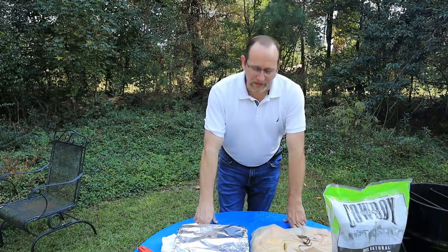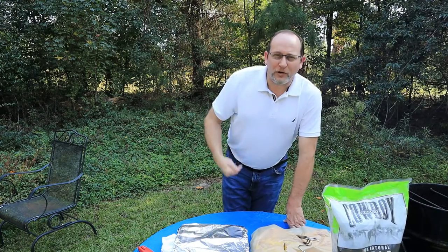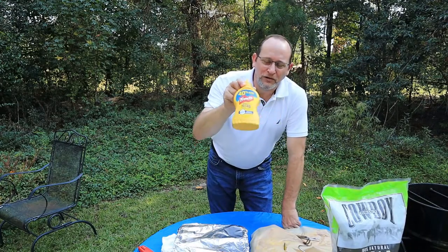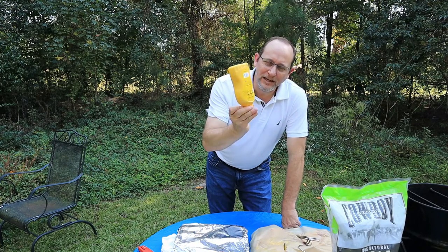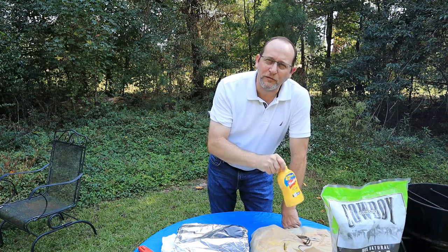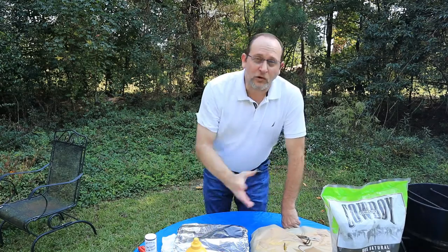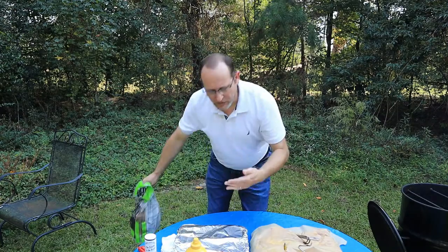I use mustard on my ribs — it's going to look yellow, but it's just a binder. It also has vinaigrette, and I believe mustard with vinaigrette makes those ribs a little extra tender. I've already had the mustard on there for a while, working its way into the meat. We're going to be saucing it up today with Sweet Baby Ray Original on both the chicken and the ribs.